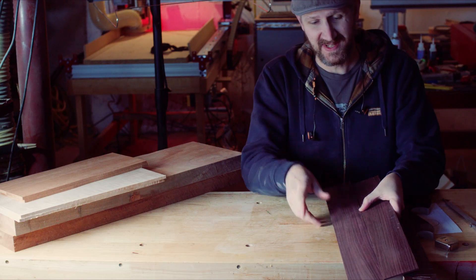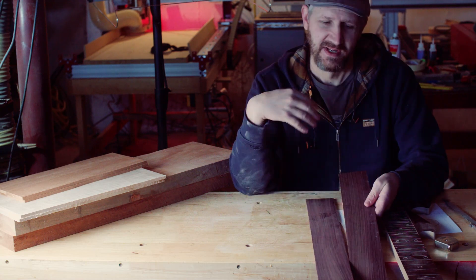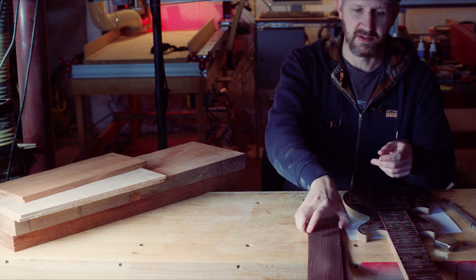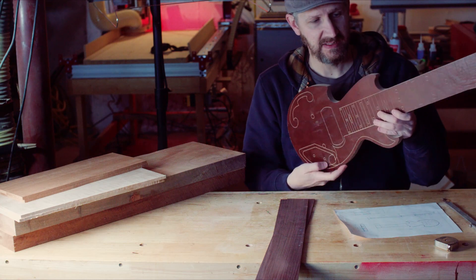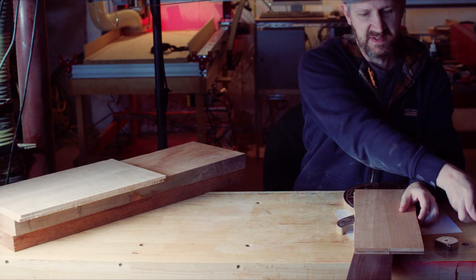I'm making two of these, so I have stock for two instruments here. I have a couple of rosewood fretboards, and we're going to have some engraving and inlay on these — we're going to do the engraving and inlay in a Bigsby style.